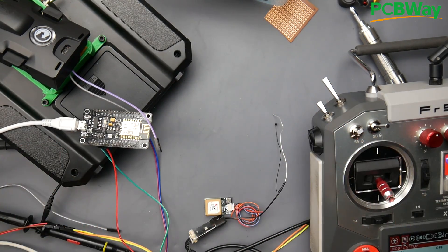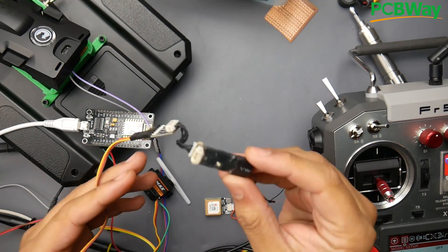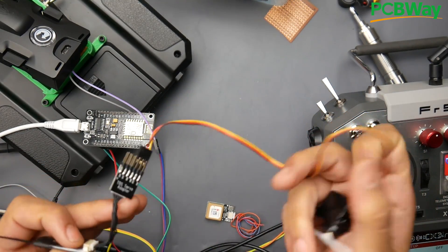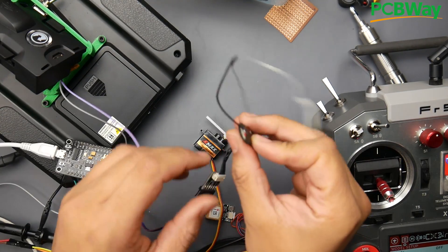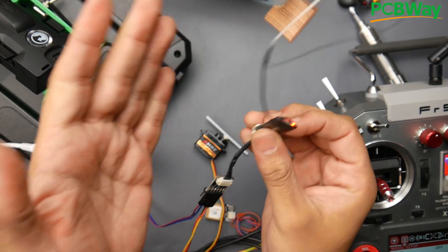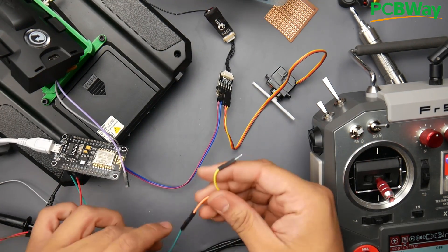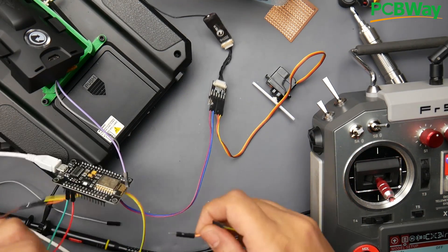So right now what I have is a TBS Crossfire working in PPM mode, and I have a servo connected here — very simple. Now I need to give this guy power, so I'm just going to give it 5 volts and ground to power up this thing. So now we give the receiver power — you can probably see that LED in there. Now we have power here, but obviously nothing is going on because we have not turned on the module yet.